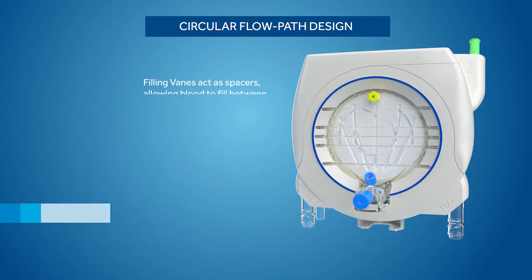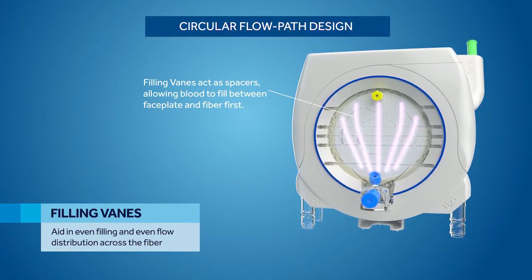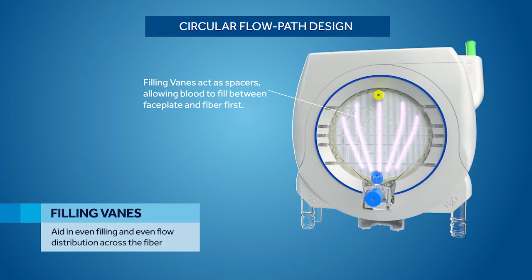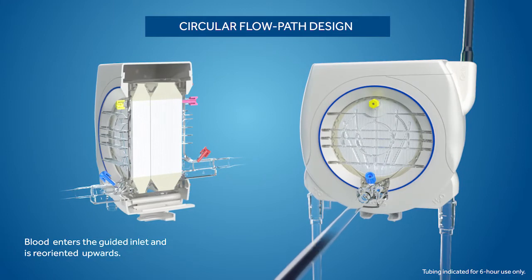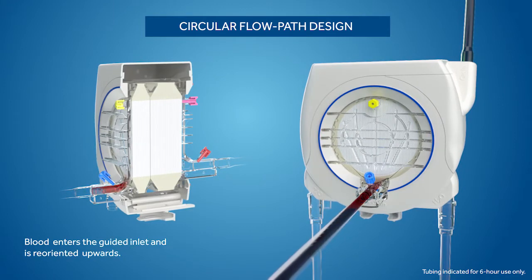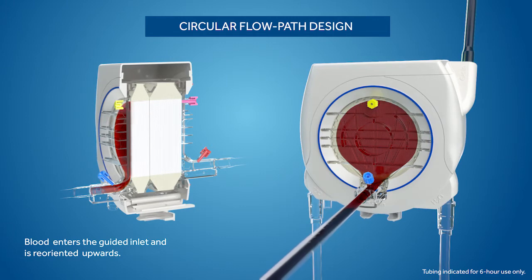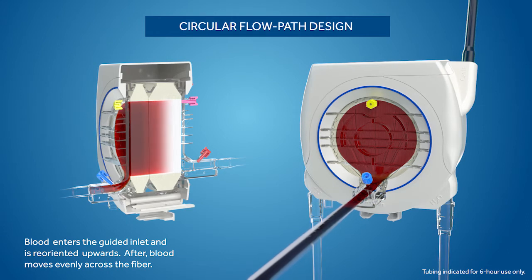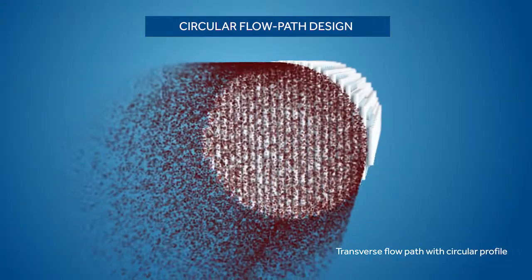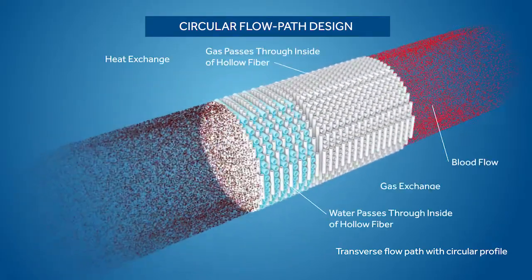Finally, the filling vanes aid in even filling and even flow distribution across the fiber. The circular shape, guided inlet design, and filling vanes work in combination to create the Nautilus ECMO Oxygenator's circular flow path design, which improves long-term gas transfer.